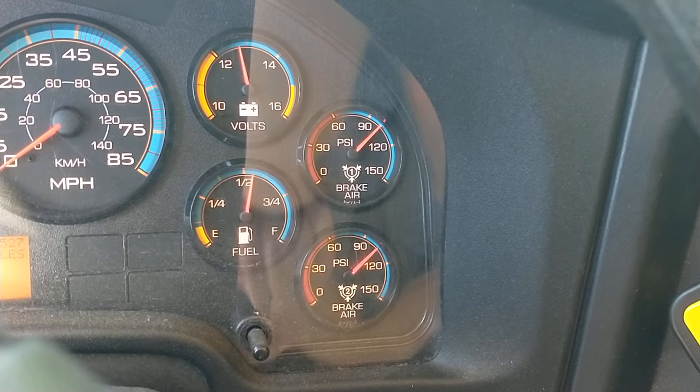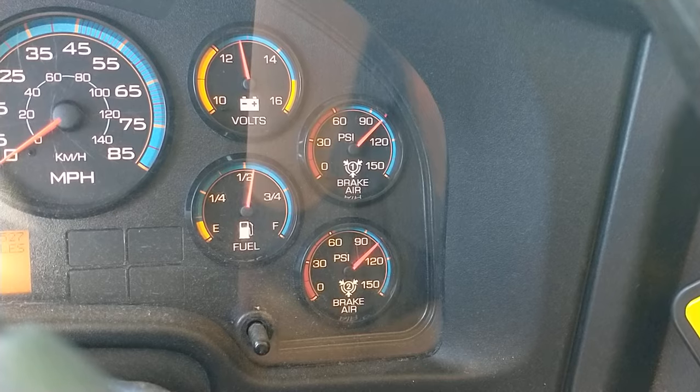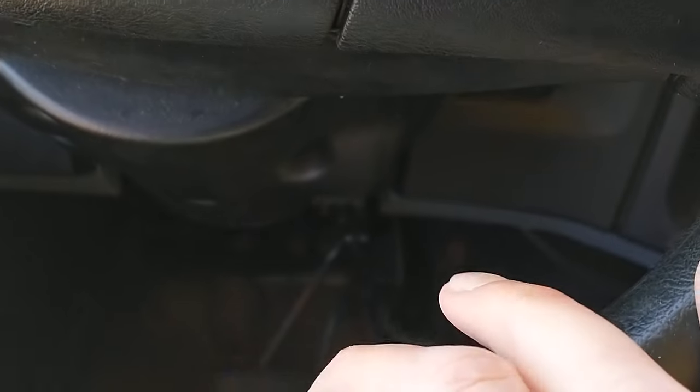I would wait one minute. There are no leaks. I'm going to proceed. I'm now going to test the service brake for leaks.